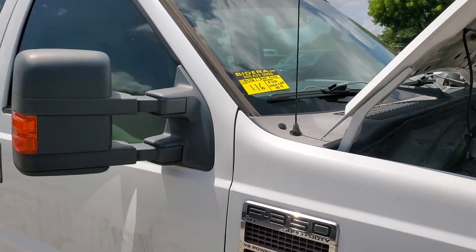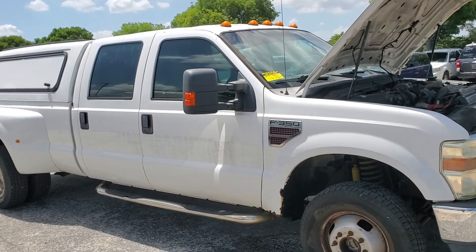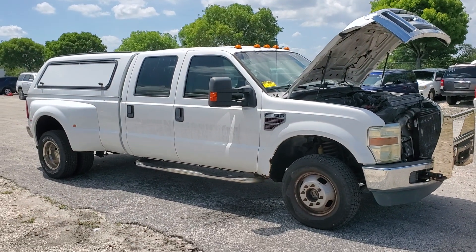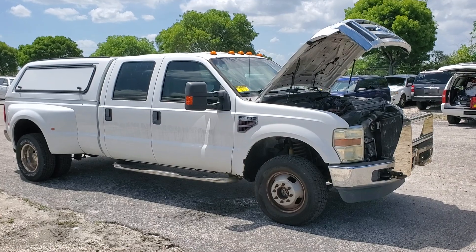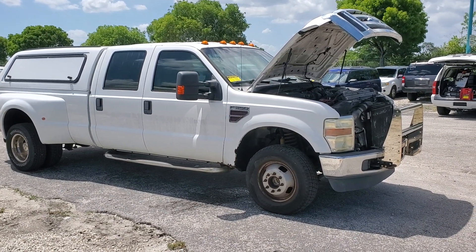Hot number 116 is a 2008 Ford F-350 Crew Cab 4x4 Dually. This unit is very long — as you can see, it's a full-size truck. It's got a 6.4 liter Power Stroke diesel and the motor sounds great.